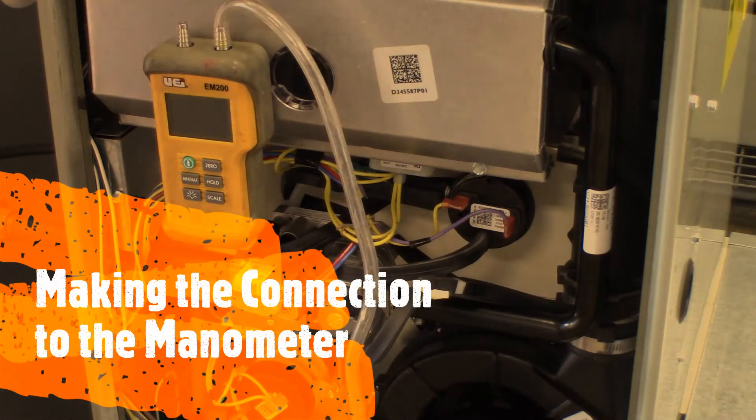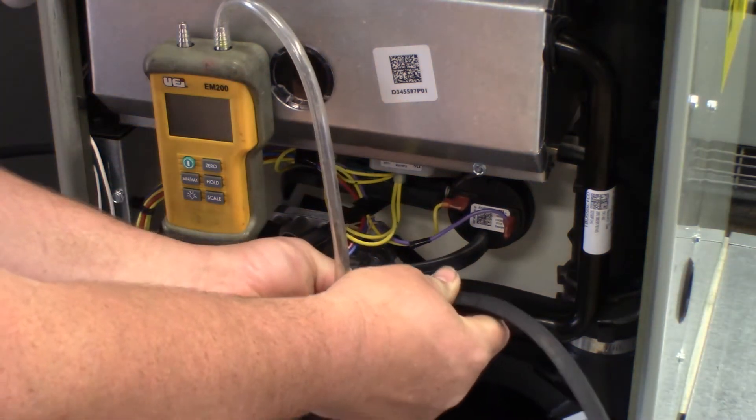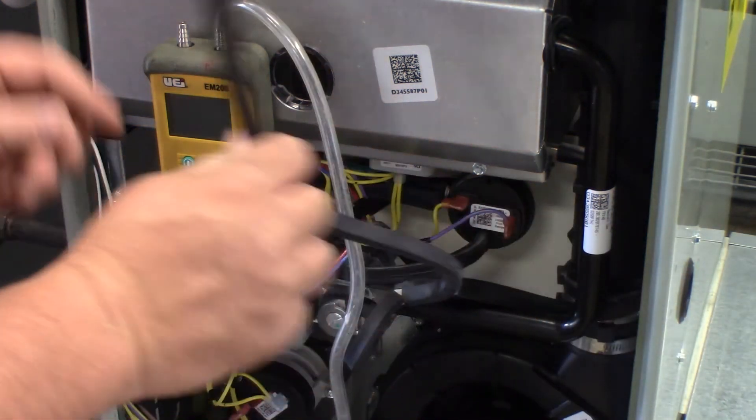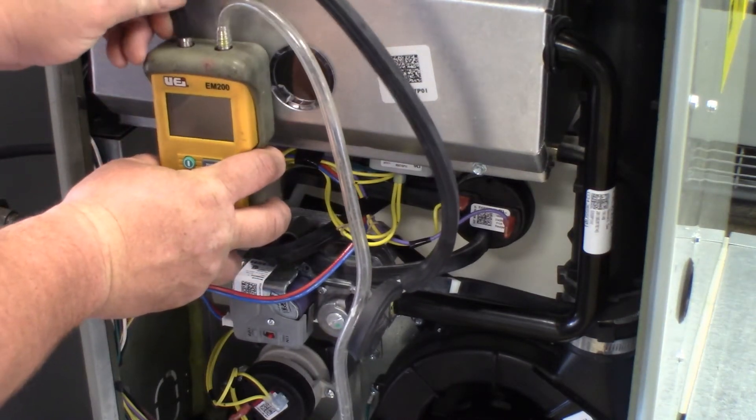We will now hook up the dual digital manometer to the port that we just installed the T into, on the negative side of the dual manometer.